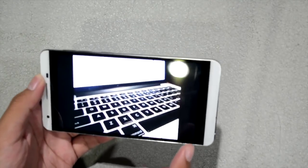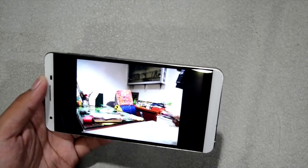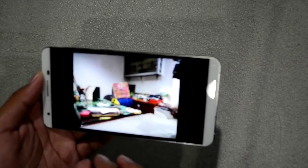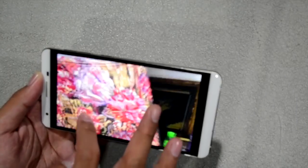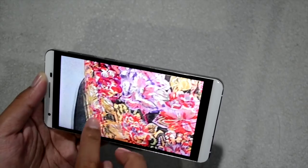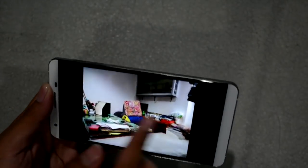The Cherry Mobile Flair S4 Plus really brightened up the shot. You can see how colorful the indoor shots are. Colors really pop, although there's a bit of noise and it's not super sharp — but it's still okay, especially for a smartphone with a price tag of 7,999 pesos.